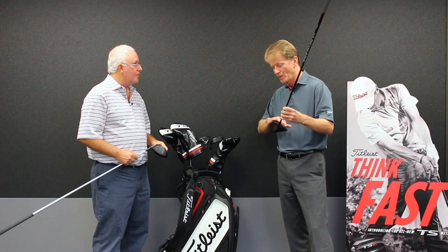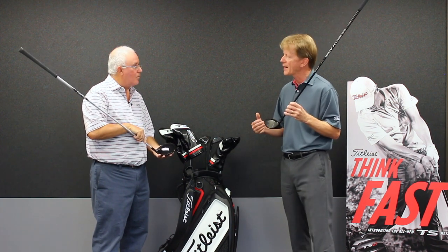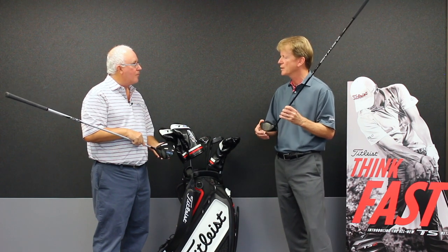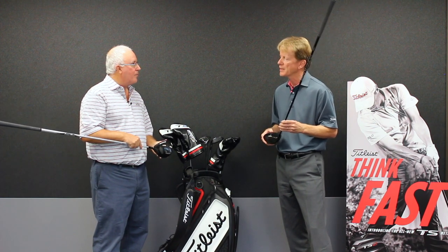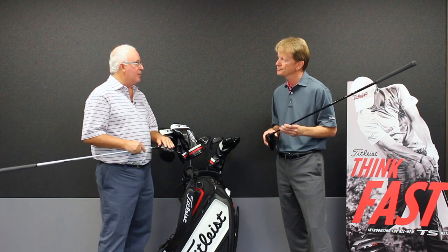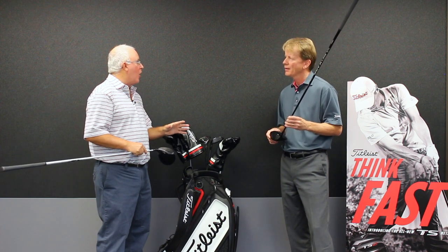Over and above that, if you'll notice, we have a really nice shape. We spent some time trying to reduce the drag — that further increases ball speed by putting the best aerodynamic shape we could on both drivers. And that also helps us in the ball speed category. Part of what you've done with the face is a variable thickness, which helps maximize ball speed even on the off-center strike.